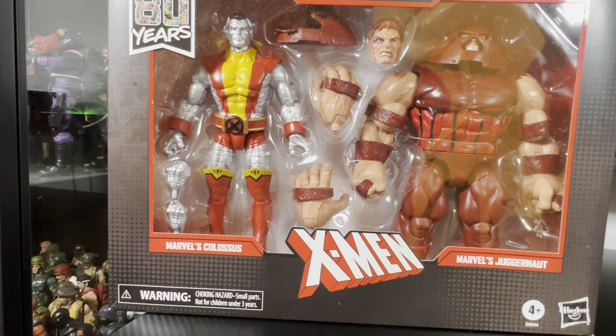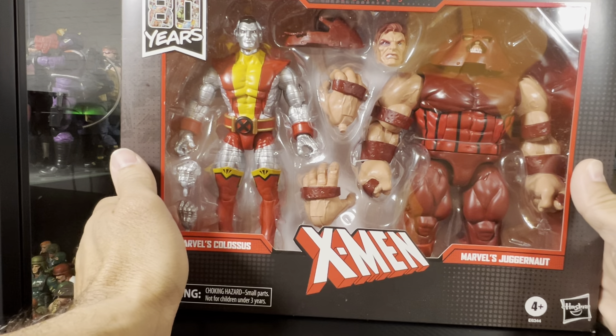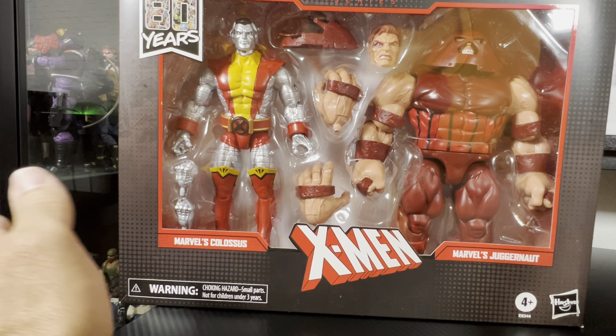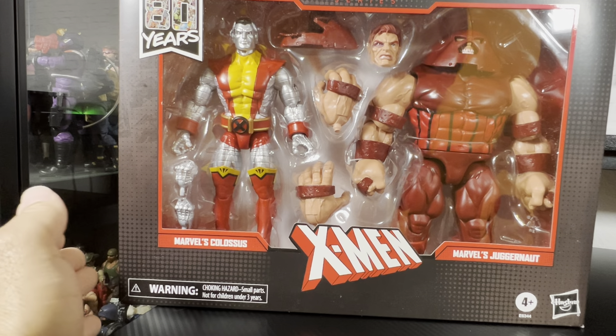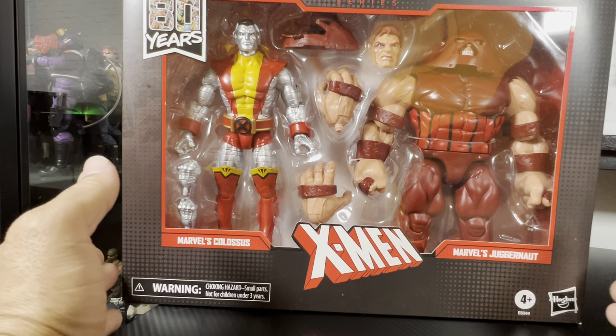Hey everyone, being a fine figure here and welcome back to the channel. Today we will finally unbox the Marvel Legends Marvel's 80 Years 2-pack of Colossus and Juggernaut. Now I did have the build-a-figure Juggernaut, I did have a Marvel Select Colossus. As soon as I was able to secure a pre-order for this re-release, re-issued — I ended up selling them faster than I thought I would, considering that this was gonna be out there and I know a lot of people also wanted it.